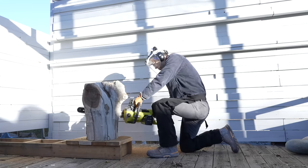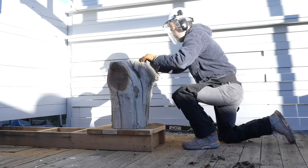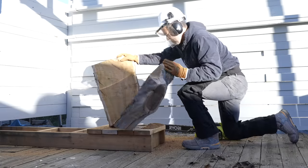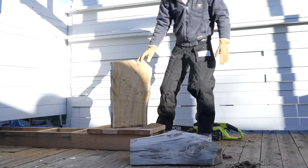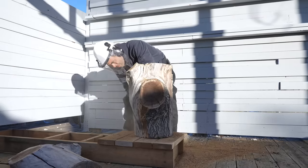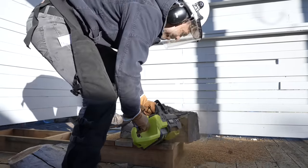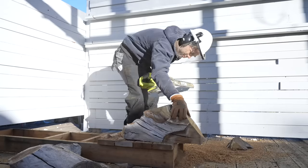I used my 40-volt chainsaw to split it right down the middle. I am no chainsaw expert, but the battery ones sure have improved a lot. Now that I have two pieces with at least one relatively flat face, I can start carving tapers to either end just to give everything a more fluid and curvy shape.